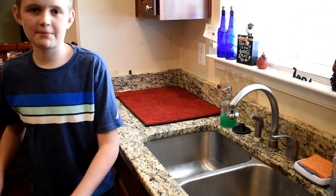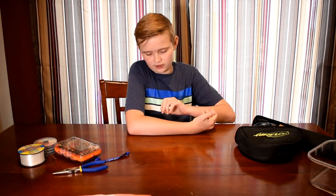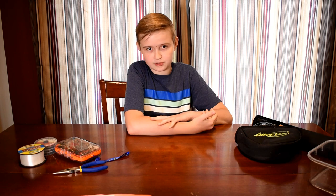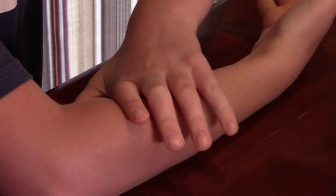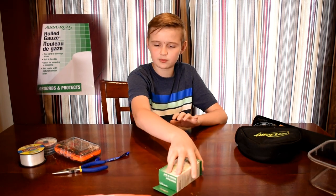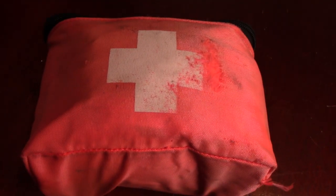Now we're going to talk about major cuts. Let's say you just took the hook out of your arm and it's bleeding everywhere. What you want to do is apply pressure to it, clean it with soap and water, then wrap some gauze around it, and go seek medical attention.